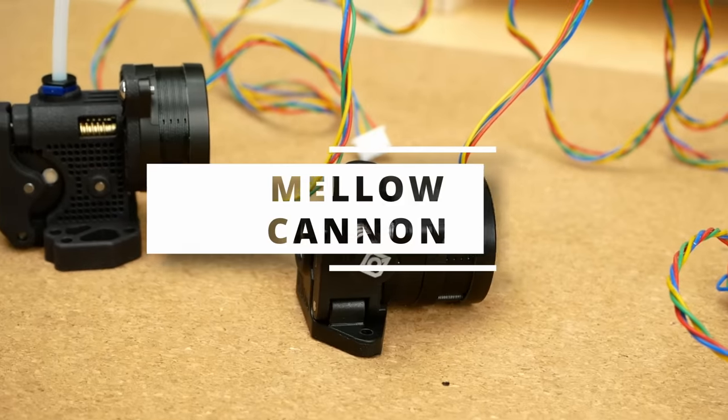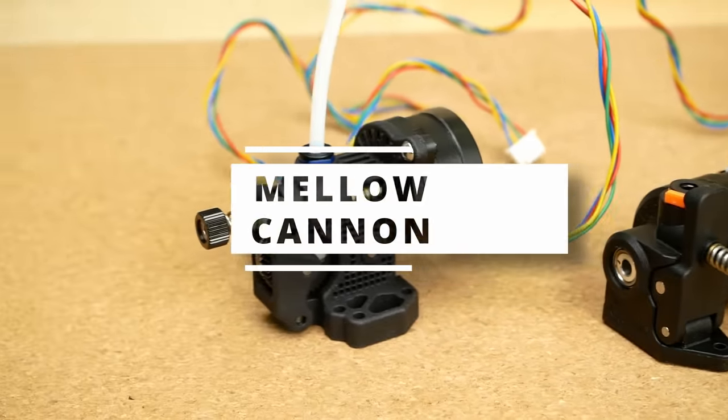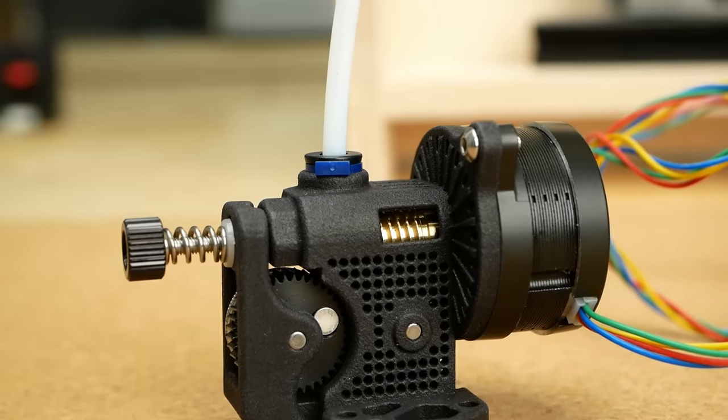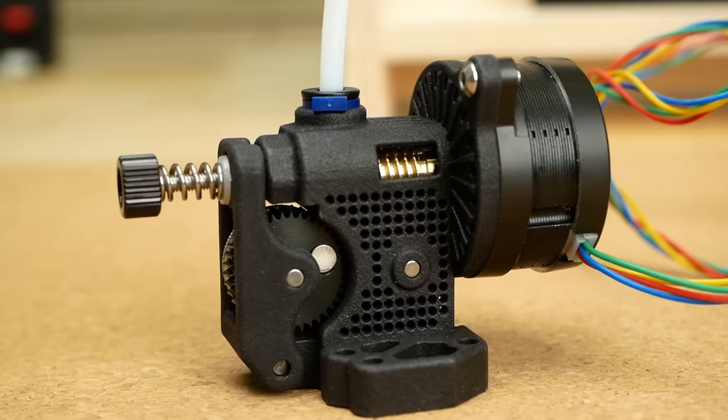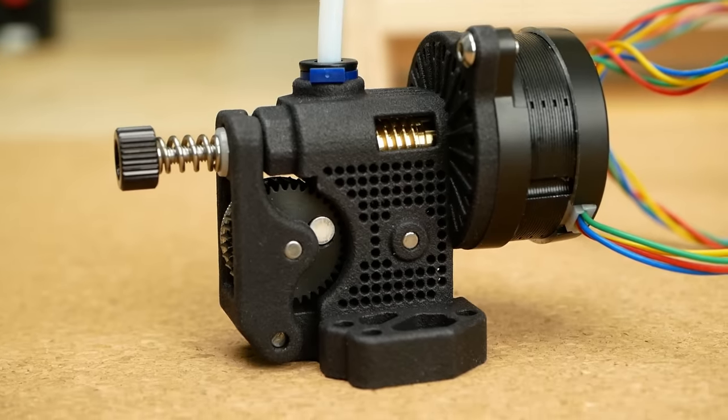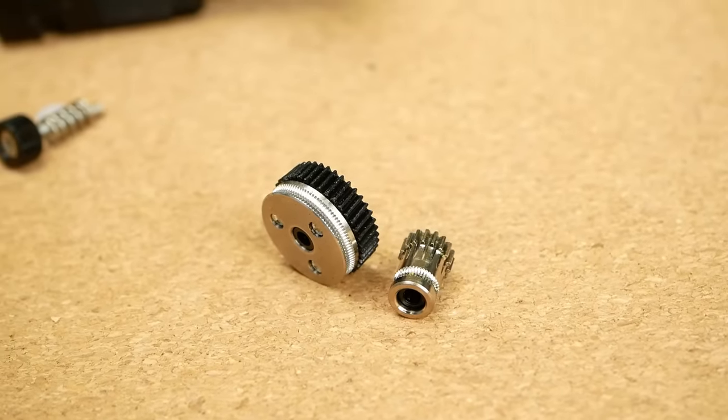Let's now take a look at a very similar yet also very different extruder. This is the Mellow Cannon extruder, which at first glance could be mistaken for an Orbiter, but has two very unique design features. First, it uses very big extruder gears,